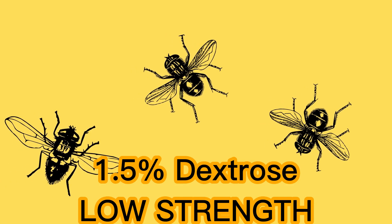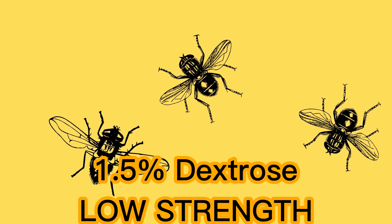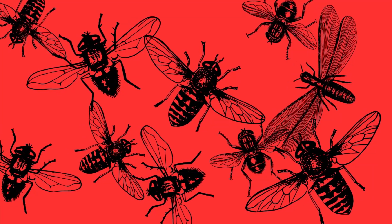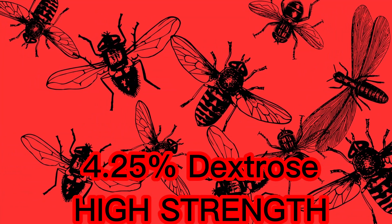There are three percentages of dextrose, and each has its own coordinating color. The solution with the lowest strength has 1.5% dextrose and its coordinating color is yellow — yellow means low strength and we're just going to catch a couple of flies. The solution in the middle has 2.5% dextrose and its coordinating color is green — green means we're going to catch more flies. The solution with the strongest strength has 4.25% dextrose and its coordinating color is red — red means high strength and we're going to catch all the flies.